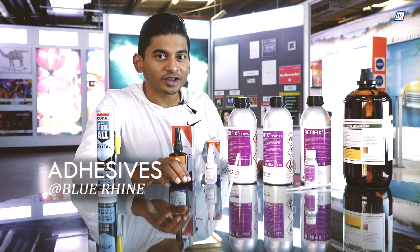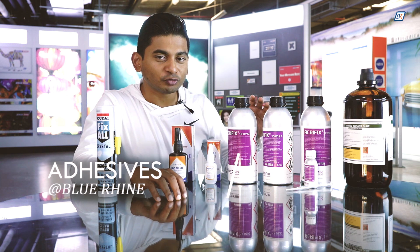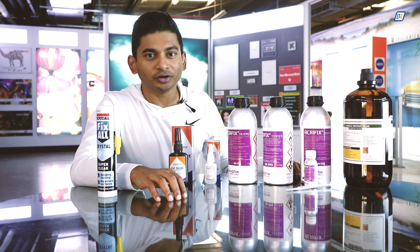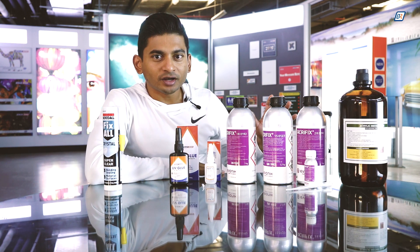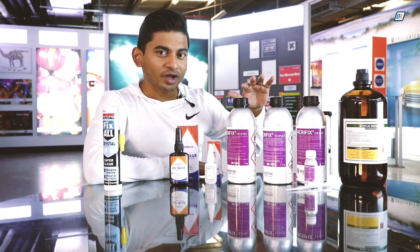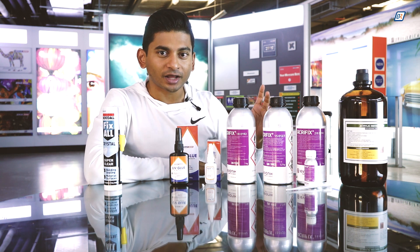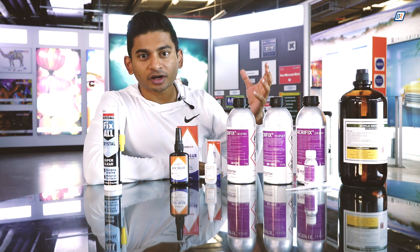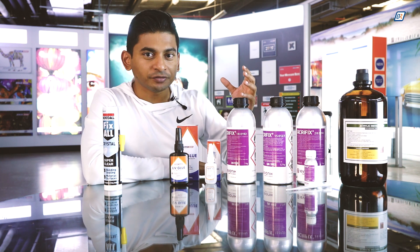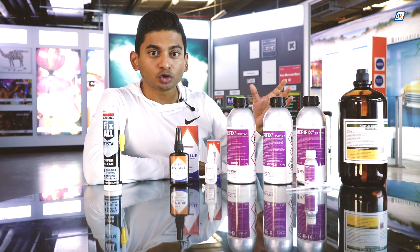This episode I'll be talking about the adhesives we carry at Blue Ryan and how you can use them for different bonding applications depending on the substrate or the material you're trying to bond. The glues we carry at Blue Ryan can be used for a variety of different applications, but the majority of our product range today is mainly for acrylic applications, and depending on the application and the final result you're trying to achieve, each glue has its pros and cons.